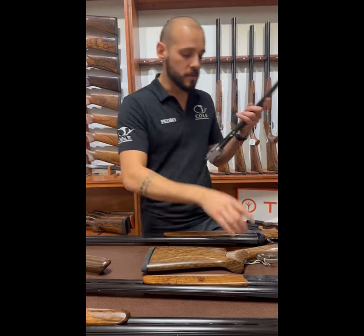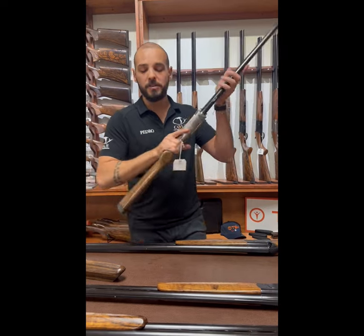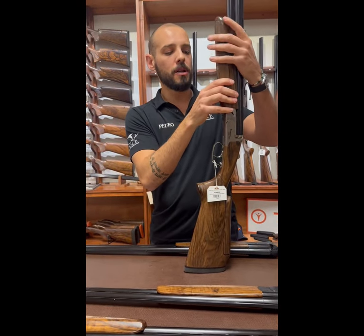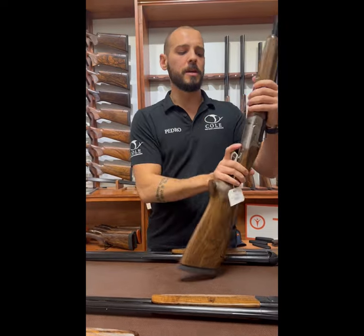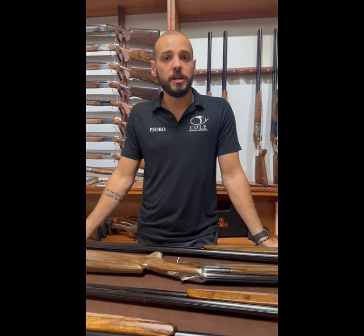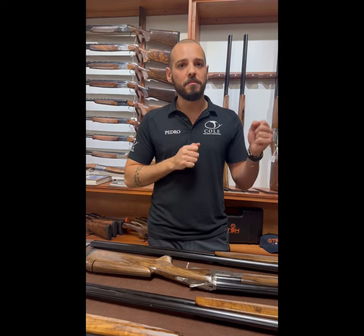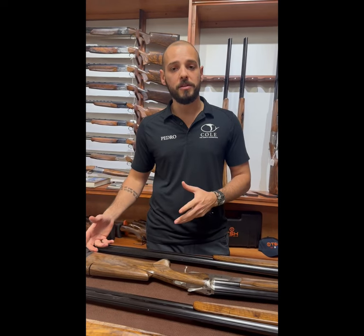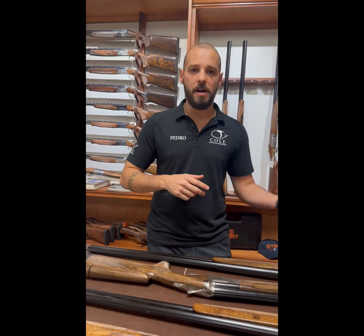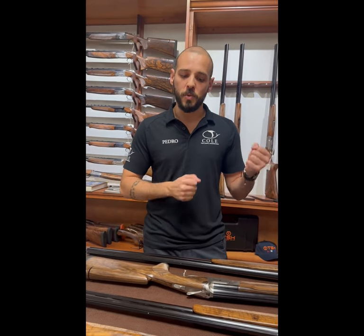Just because a gun weighs eight pounds ten ounces doesn't mean it feels big and bulky — it's all about where the concentration of weight is and the balance. One last thing is chokes. Like I said, chokes add three ounces to the end of the muzzle, so people don't want to give up the nice light muzzle of a true Pirazzi feel. What we usually do is put thin wall chokes in it. Thin wall chokes won't change the balance of the gun, won't diminish the value, and give you the versatility of chokes without giving up that nice swing of a Pirazzi.